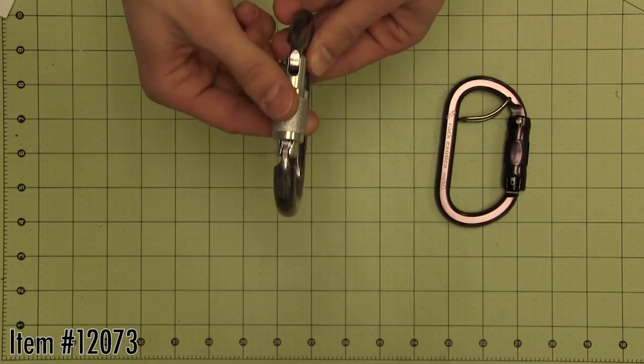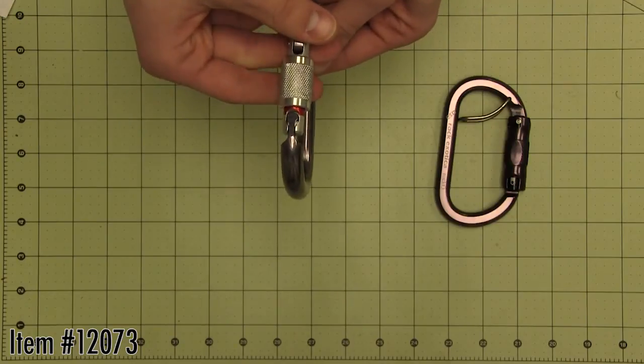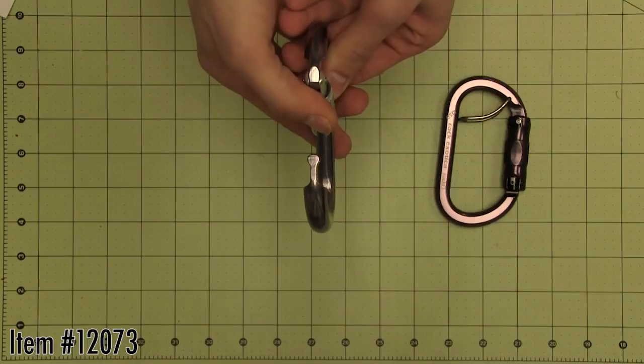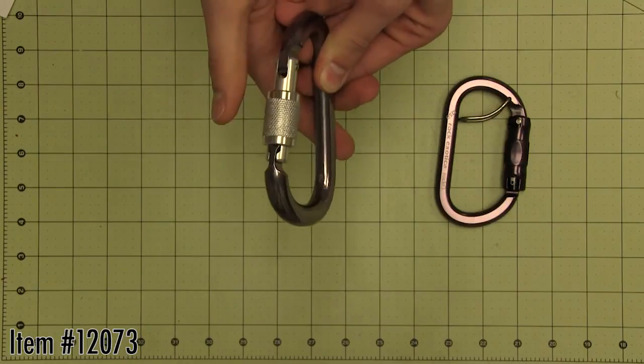It features a key-shaped nose to prevent snagging when clipping in. The large size and opening allows anchoring of several ropes and slings. A red indicator provides a visual warning when the carabiner is unlocked.